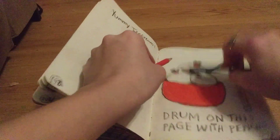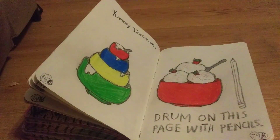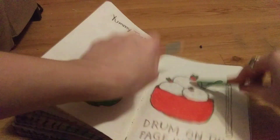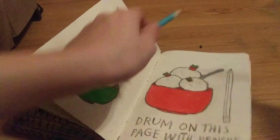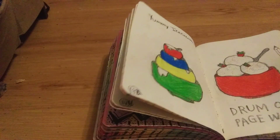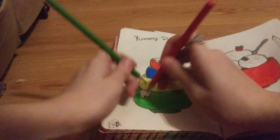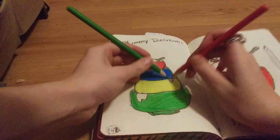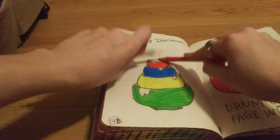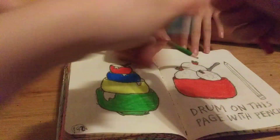This is fun! That totally just broke. Okay, I got some new colors. Here is my dog barking. So just tapping? Yeah. Basically, like, drum.